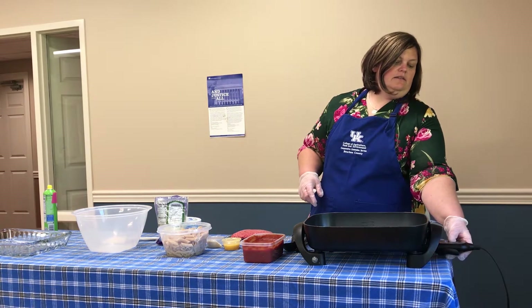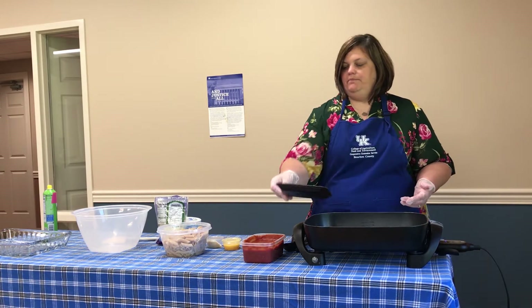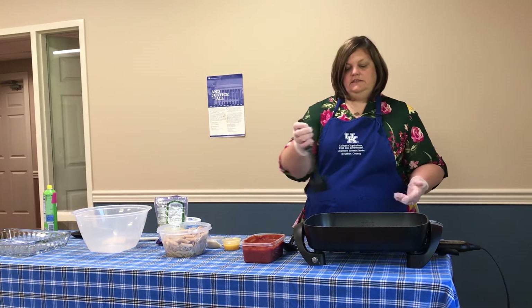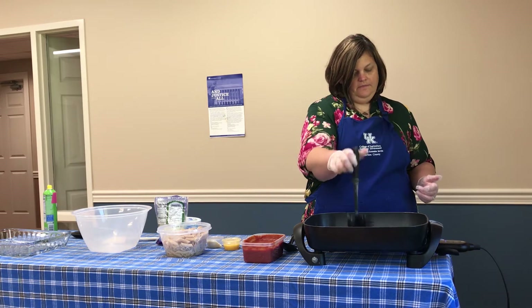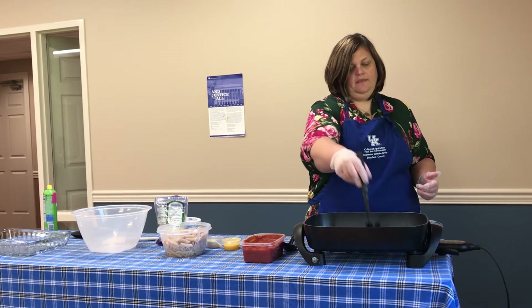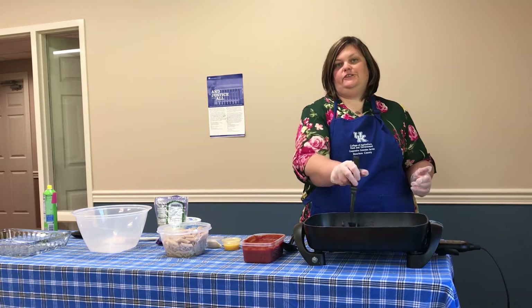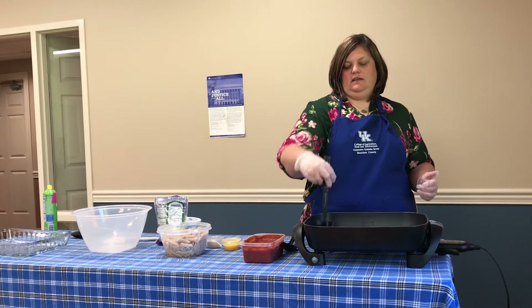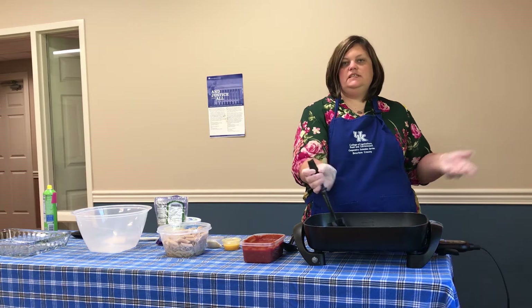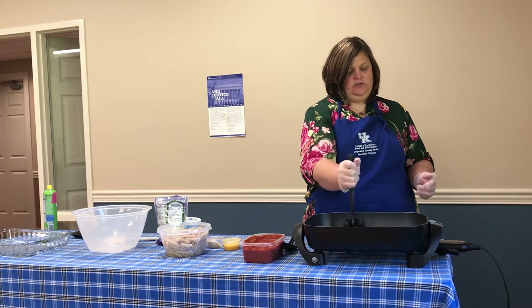The first thing I'm going to do is turn my skillet on, get that going, and add in my pound of ground beef and get it chopped up. You also want to make sure that before you start you go ahead and preheat your oven to 350 degrees. This will go into the oven once we've got all the things combined, just to get that cheese all melty and super yummy.